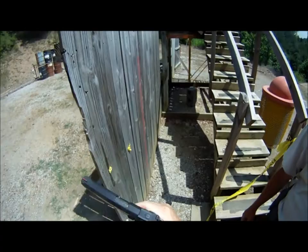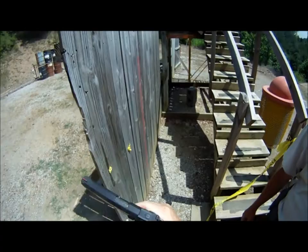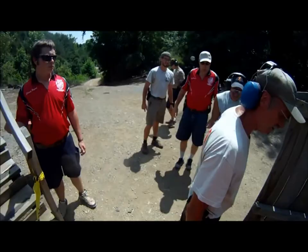If you are finished, slide hammer, holster. Range is safe. Time: 15:59. All right.